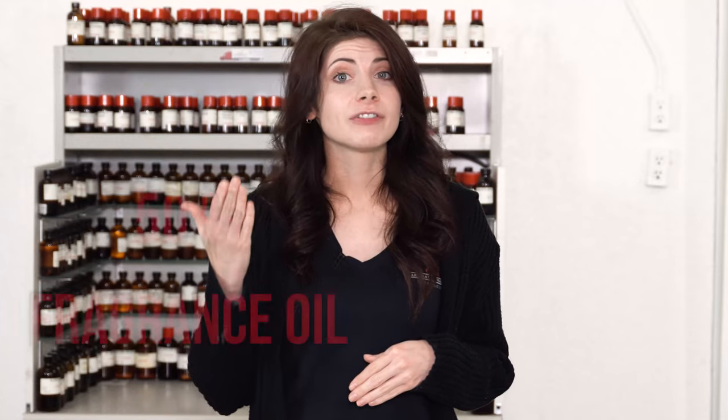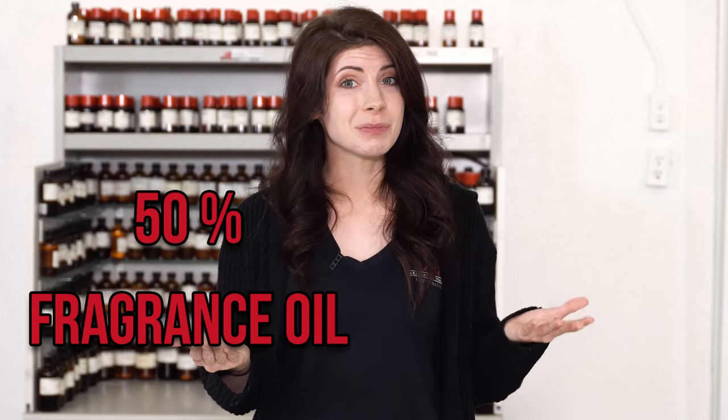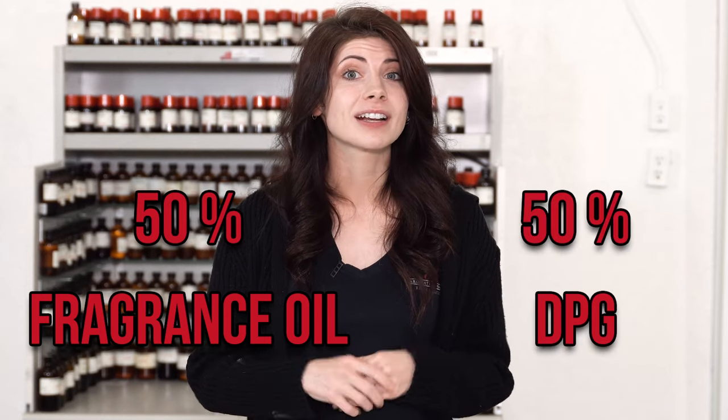The best way to avoid this problem is to add a carrier oil or an oil-based product such as DPG in order to make the perfect cut. You'll use 50% fragrance oil and 50% DPG in order to perfect the one-to-one ratio, similar to incense products, to have the perfect solution of warming or burning oil.